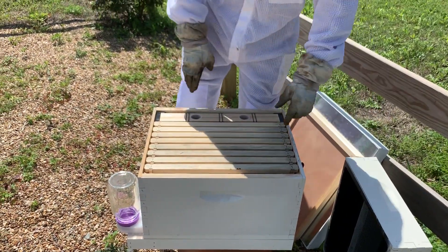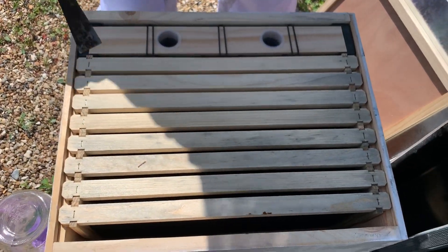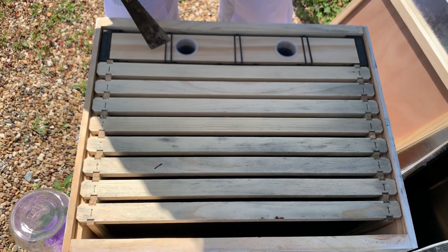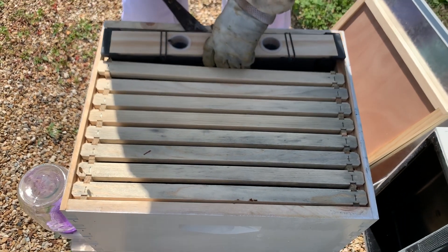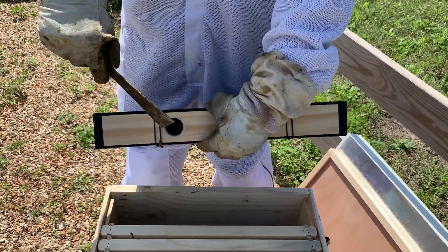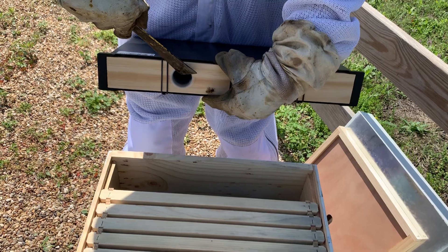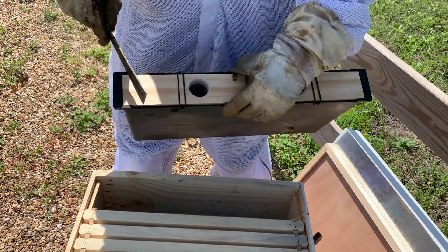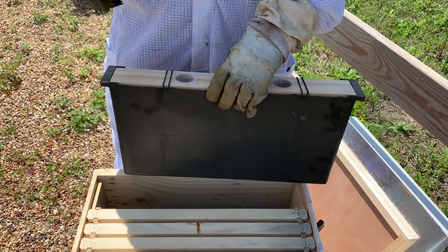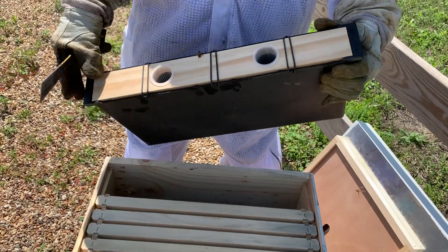The next one is what we call the division board feeder. It fits inside the hive. It has — this is optional — a cap and ladder system, so it actually has a little ladder the bees can climb into and drink the syrup so they don't drown. You don't have to have this; there are grips inside that the bees can hang on to. But if you really want to go the extra mile you can have this cap and ladder system.